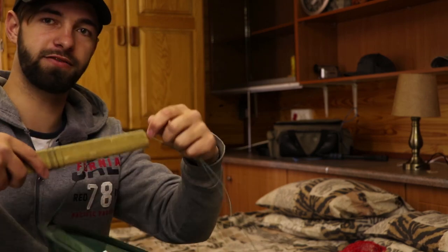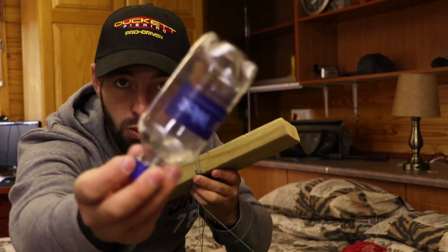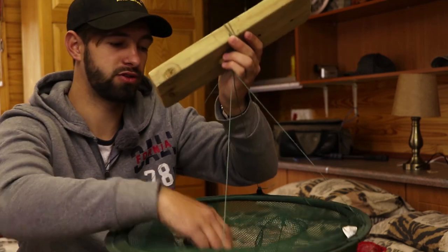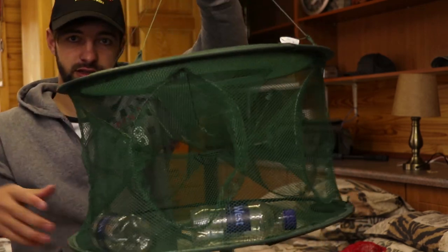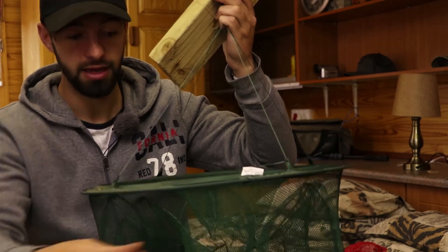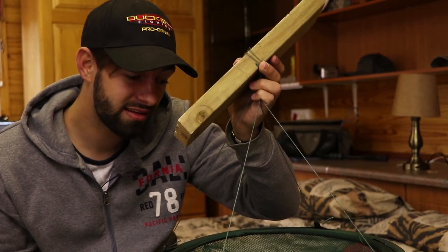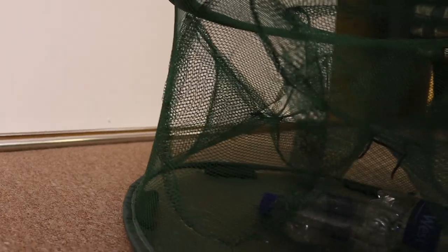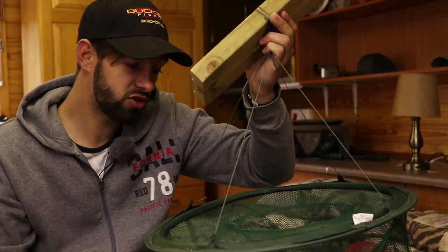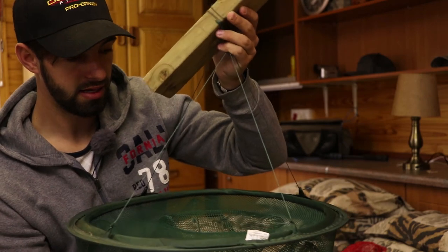Here's the net itself — let's get some b-roll of this. This wood piece on top has some line so I can throw it out and get it back. There are weights at the bottom to keep it down, and I put in two little water bottles with air to push the top of the net up as high as possible. When it's in the water, the bottles will float and push the net up — that's my theory. There are entrances at the side and top where fish can come in, though I think there might be too many and fish could find a way out.